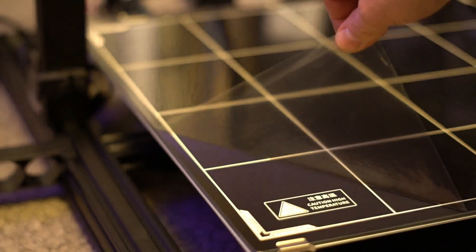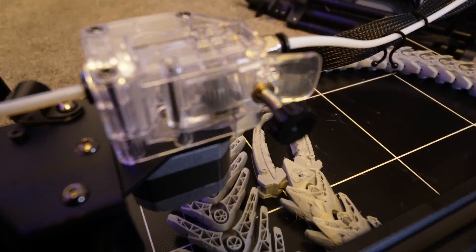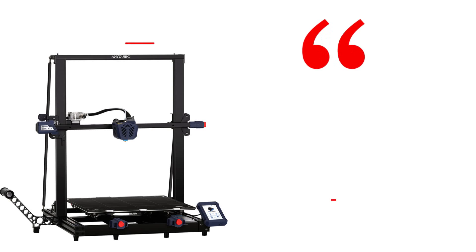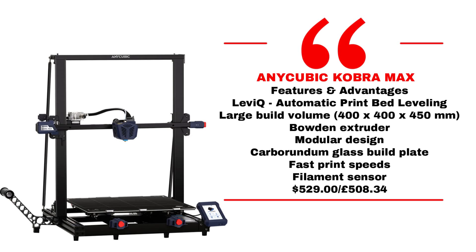Up until now I've been very happy with the Anycubic Kobra Max — that printer is a little bit smaller and more expensive. So I think it's worth looking at why the Elegoo offer is such a steal. Price and build area are going to be key, and pretty much all of these Cartesian printers of this kind of size share workable elements such as V-slot wheels and Z rods — so again, the key areas are price and build volume.